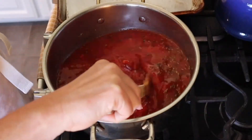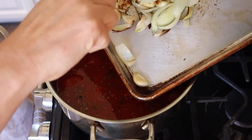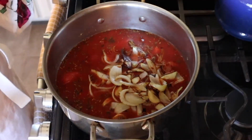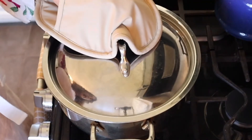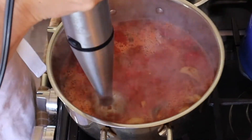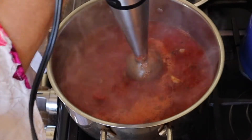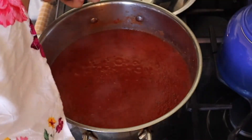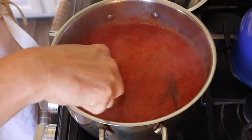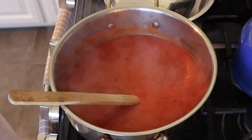The tomato mixture is cooking nicely and now I'm going to add the roasted onions and garlic. I'll bring this to a boil, then turn it down and let it simmer for 10 minutes. Now we blend. I'm going to finish it with a little bit of salt and pepper and give it a good mix. That's it — it is fast, it is easy, and the next day it's even better. I hope you enjoy it and give it a try.